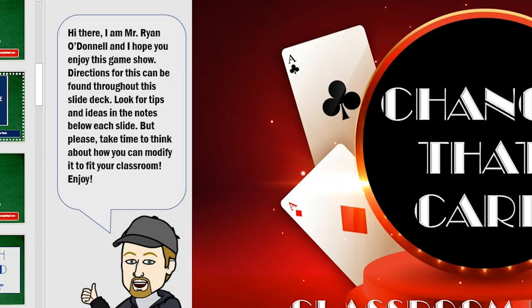Hi everybody, Ryan The Game Show Guy is here. I'm doing something different for this one. You just saw me in the classroom and now I'm over here. So this video is going to be a little bit of back and forth — you'll see me in the classroom playing with the students and then back here describing the setup or the gameplay.